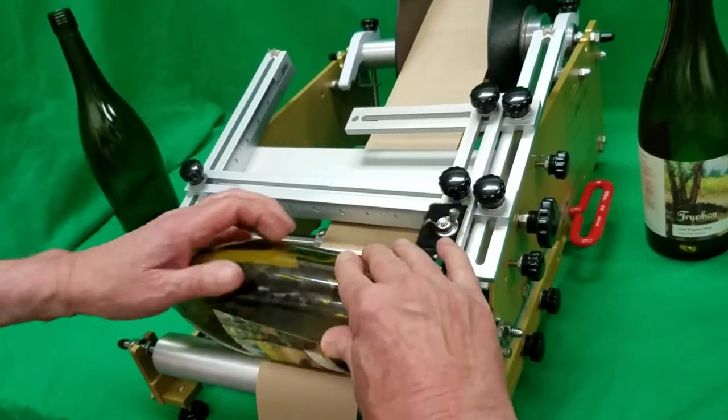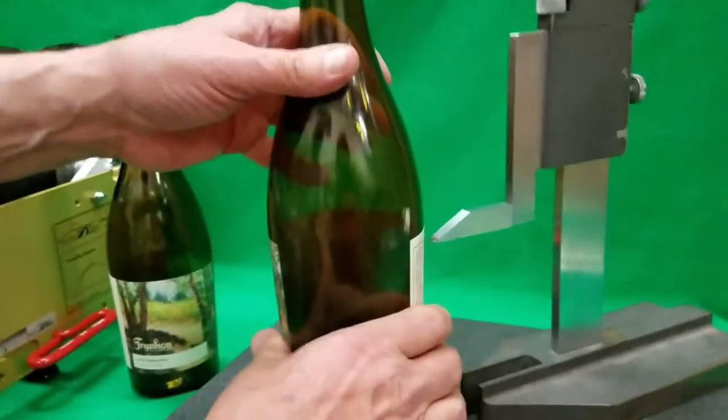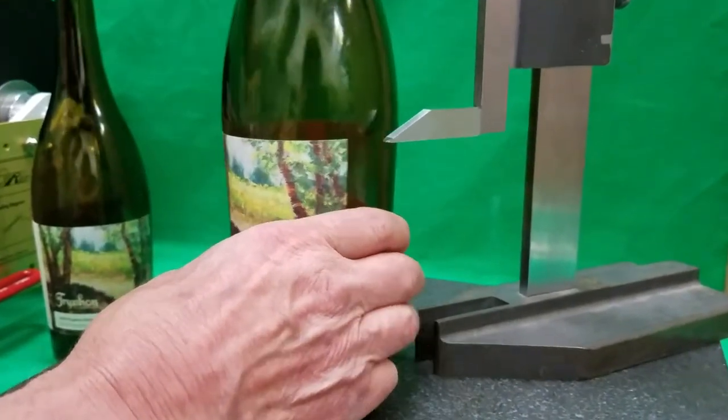We pull it into the cradle area and we roll the label on forward, then roll the label on backwards. And once again, you'll see that this is perfectly level all the way across.